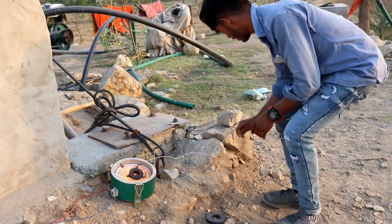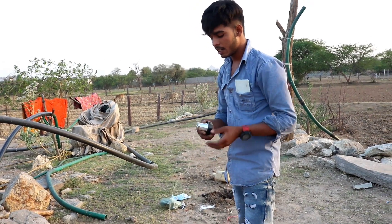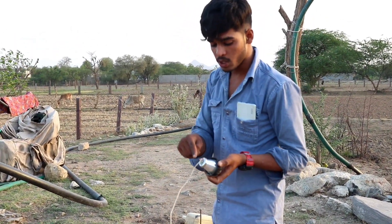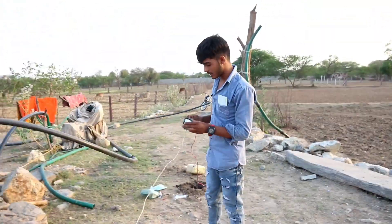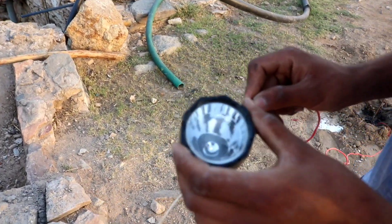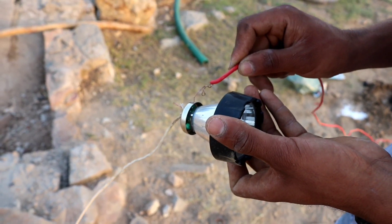This is the wire. We put a LED bulb inside. You can see — this is the positive point and this is the negative point. Let's check if this light is on or not. You can see, the light will be on. Guys, you can see, the light is on.